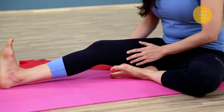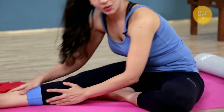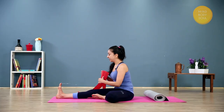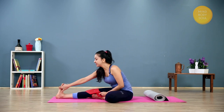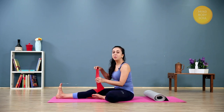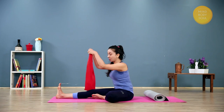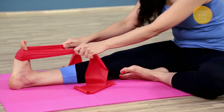If you have very tight hamstrings and find your knee bends a lot, making it difficult to fold forward, you can use any belt or towel — something that gives resistance against the pads of the feet, right under the toes. I'm using a Thera-band; you can use a yoga belt or even a belt you wear at home. This one has a little bit of stretch as it is elastic.